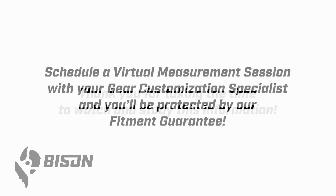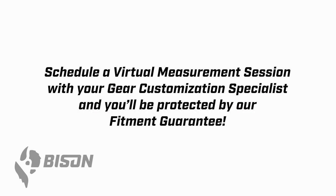Thank you personally for taking the time to watch this video entirely with your measurement partner. Study the information and hopefully you took some notes. Please document any questions you have right now while they're fresh, so you can bring those to the virtual measurement session and ask your gear customization specialist. At this point you can go back to your order confirmation email, fill out the fitment guarantee checklist, and schedule your virtual measurement session with your GCS.